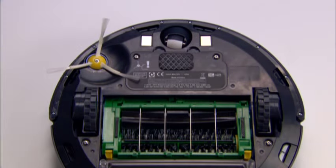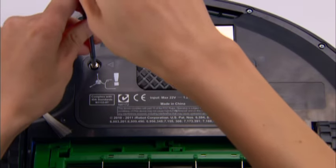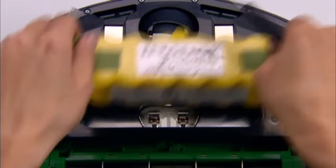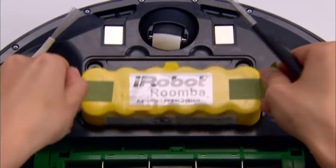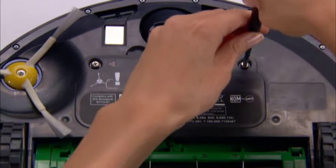The battery can be removed for storage or replacement. To remove the battery, flip Roomba over and loosen the two screws that hold the battery cover in place. Then remove the cover and battery. To replace the battery, insert the battery with the iRobot logo face up. Replace the bottom cover and secure it with the two screws.